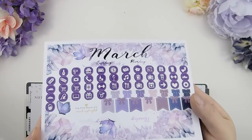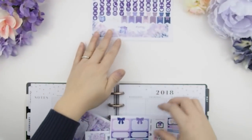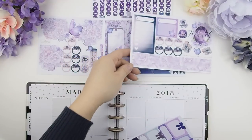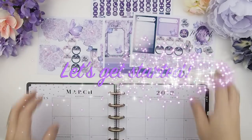This is all foiled — the titles are foiled with the weekdays, and it's foiled with lilac foil. I am loving colored foil. I'm just spreading out the sticker sheets I'll be using for this March monthly view, and that's it — so let's get started.